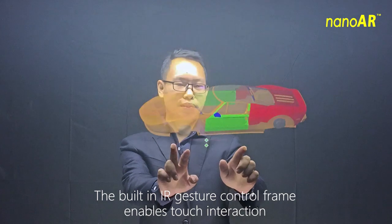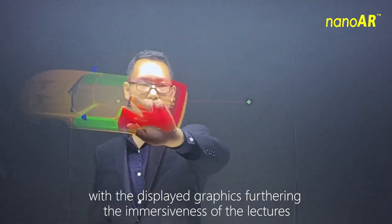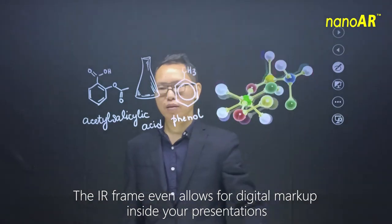The built-in IR gesture control frame enables touch interaction with the displayed graphics, furthering the immersiveness of the lectures. The IR frame even allows for digital markup inside your presentations.